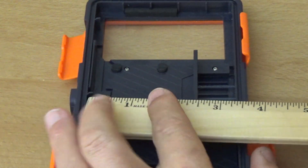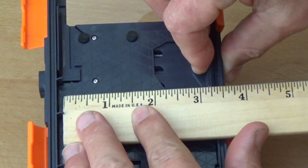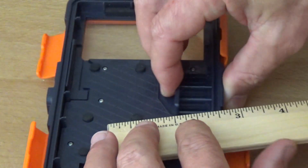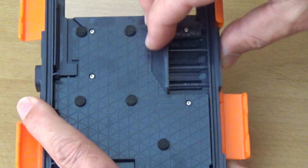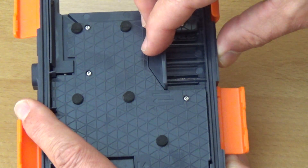The width of the case will fit phones up to three and a quarter inches. This part, as you can see, is spring-loaded, and you can put your phone in here and adjust it according to its size.